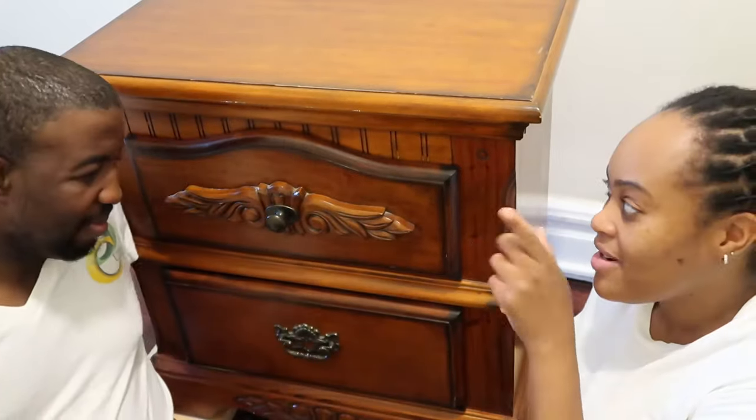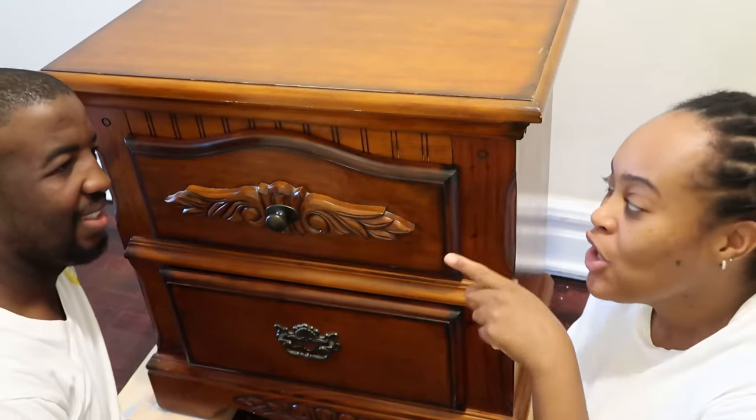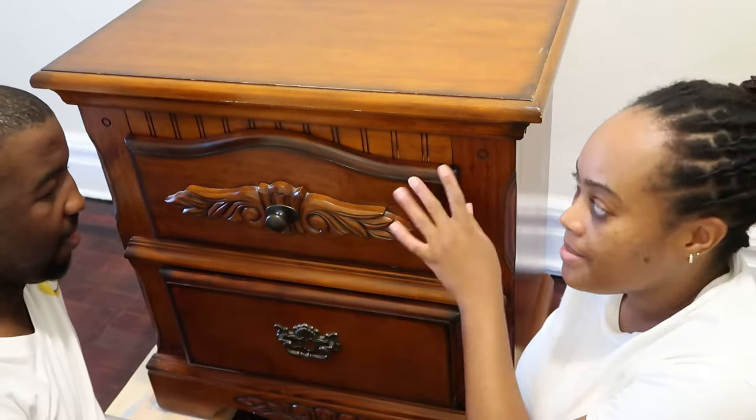And this is your girl Brina. Today's project, we're gonna do a makeover — a nightstand, bedside table, or whatever you call it. We're going to change the color and we're also gonna change the knobs.